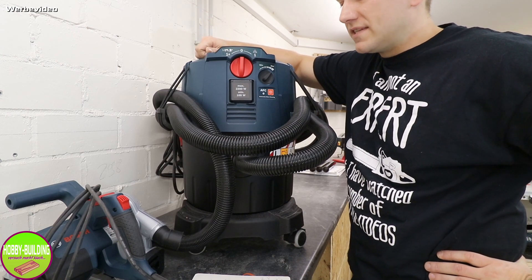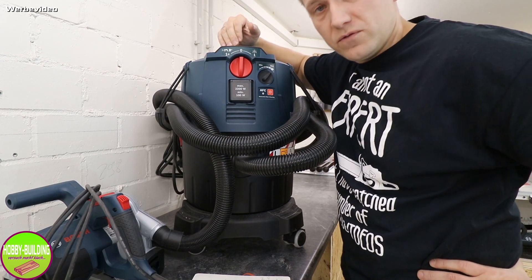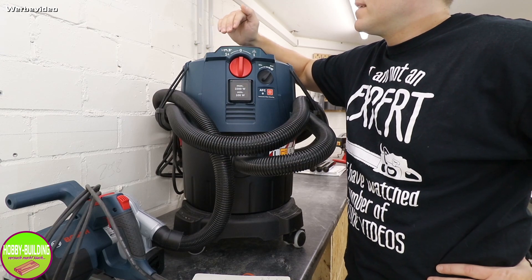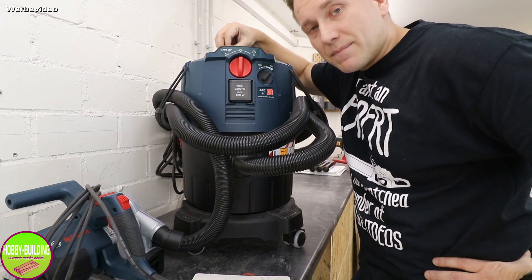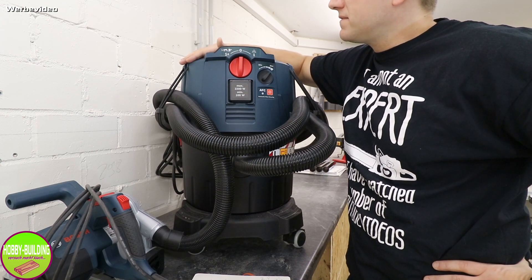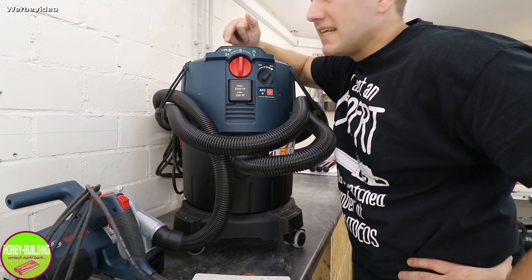Auf maximaler Einstellung entwickelt das Gerät einen Unterdruck von 254 Millibar und einen Luftstrom von 74 Litern pro Sekunde. Diese Werte sagen mir persönlich nicht viel, aber anhand davon kann ich das Gerät gut mit anderen vergleichen. Das macht das Gerät aber nicht einzigartig – andere Hersteller in dieser Klasse haben ähnliche oder teilweise sogar bessere Werte. Ich verlinke ein Vergleichsvideo, wo sechs namenhafte Staubsauger verglichen wurden – der Bosch war konstant im Mittelfeld.